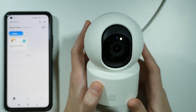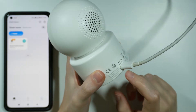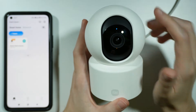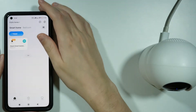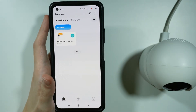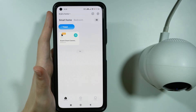So we have two options to do so. We can either use the reset button at the back — we need to press and hold it for a couple of seconds until the light turns orange — or we can simply remove the device from our Xiaomi Home app. So one of these two ways needs to be used in order to be able to switch the Wi-Fi.